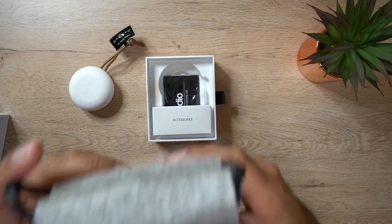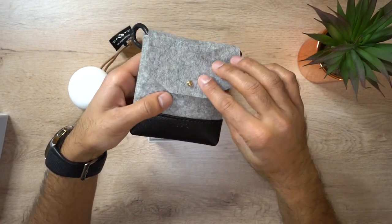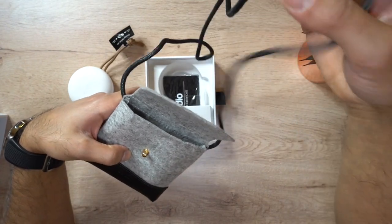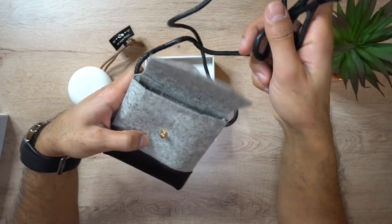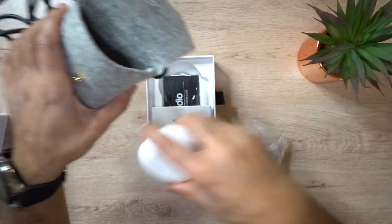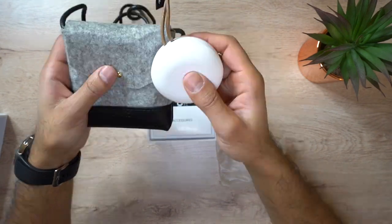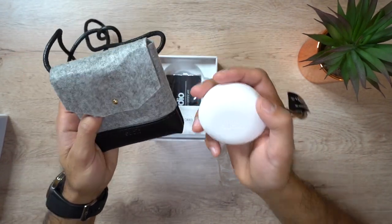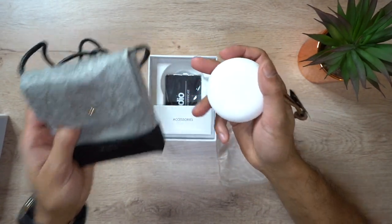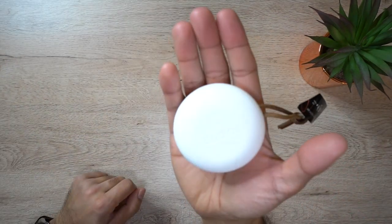You also get a nice carry case — a grey fabric and leather carry case with a metallic lock. When you open it up, there's a rope to carry it around your neck, or you can put it on your side, or slot it into your backpack to keep it secure and then lock it. Not a lot of true wireless headphones come with a carry case like this, so that's something really cool when you buy a set of premium headphones like this.